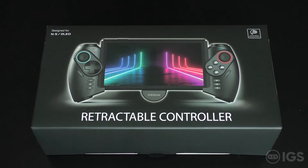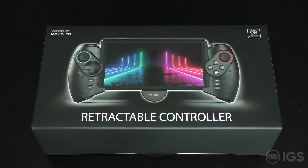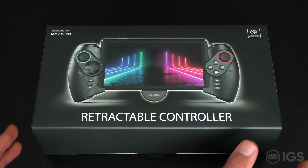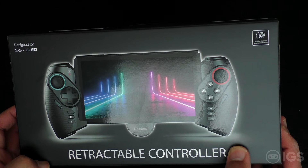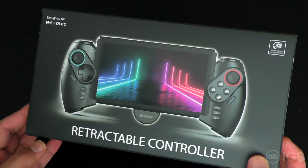Hey guys, Barry here and welcome back to IGS. We're having a look at — sorry if I'm saying this incorrectly — the Fiehduew retractable controller for the Nintendo Switch. Let's get unboxing this. It says here on the box: retractable controller for Nintendo Switch and OLED versions. Up in the top right-hand corner it says five million lifetime mechanical buttons.